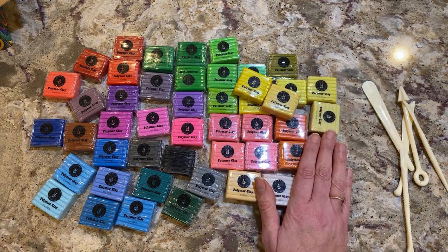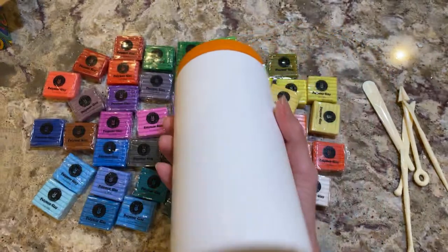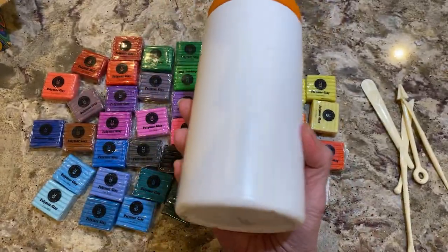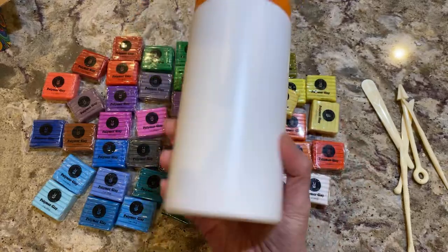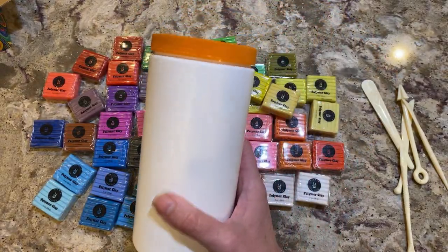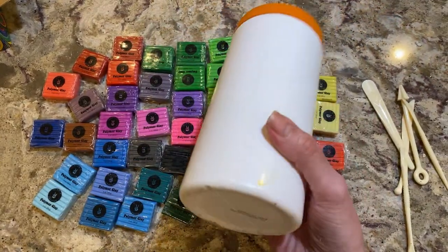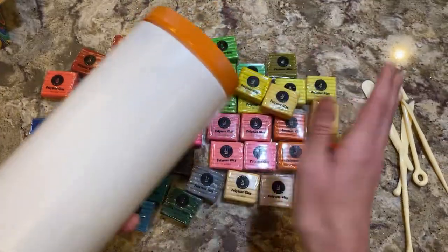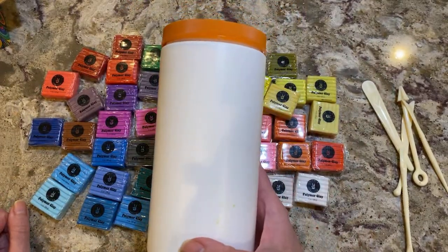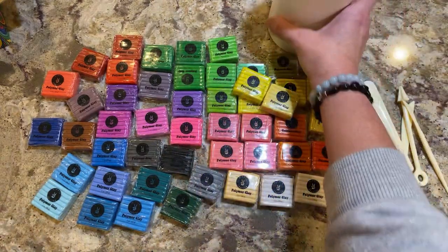The other thing I wanted to show you real fast: yesterday I showed you some napkins and said I was going to show you something else you can decoupage. Well, these plastic containers are good to keep different things in — they seal tight. You could keep anything from cords to whatever. You could even put a label with your Cricut, and you can easily decoupage this because it's already white. This just came from a container.